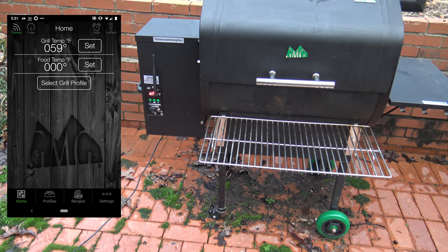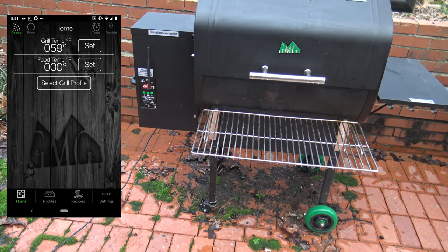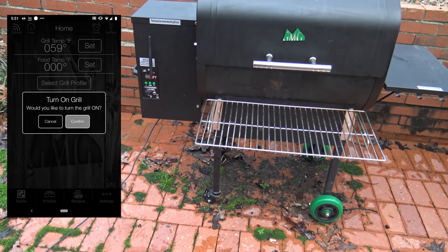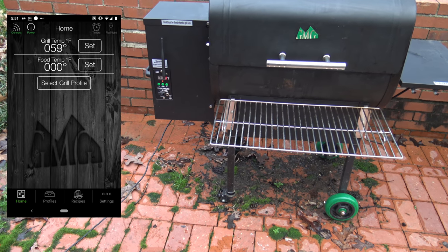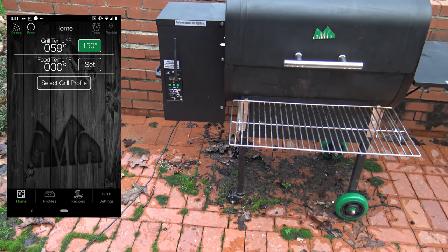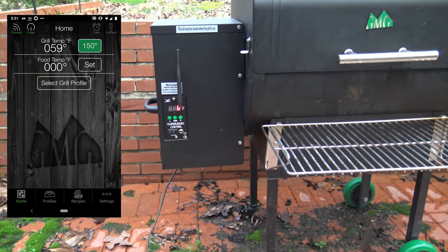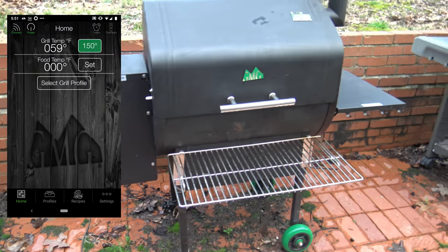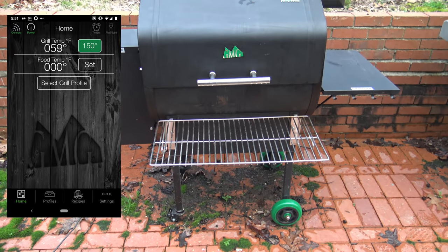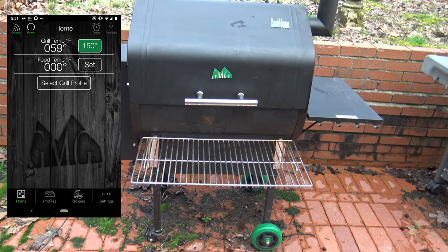I've got my app open now and I'm going to go ahead and start the Daniel Boone through the app since I've already connected. I'm just going to power on the Green Mountain Grills Daniel Boone and click confirm. I've just started it up and it's sounding like the auger's moving. It's showing stage zero — it goes through these stages to get started up. I just want to see if it starts increasing in temp, just that initial kickoff run.